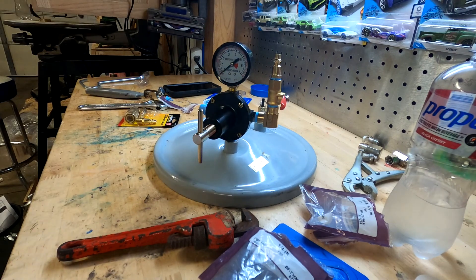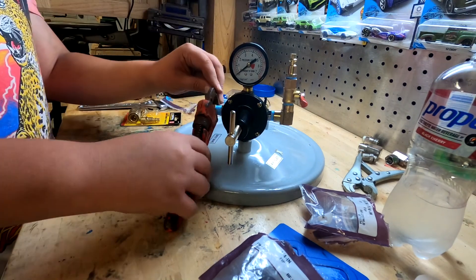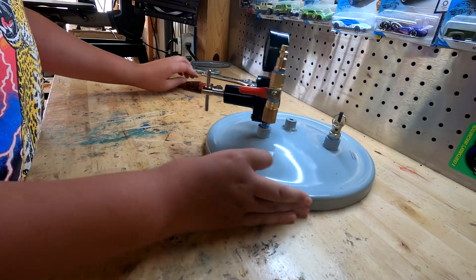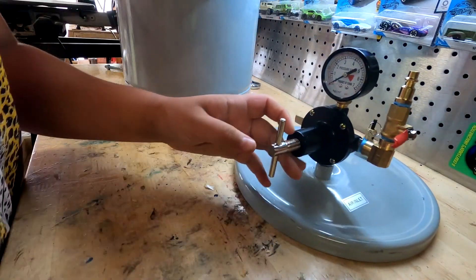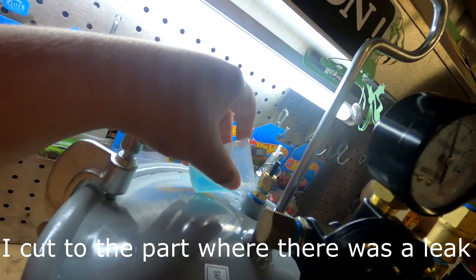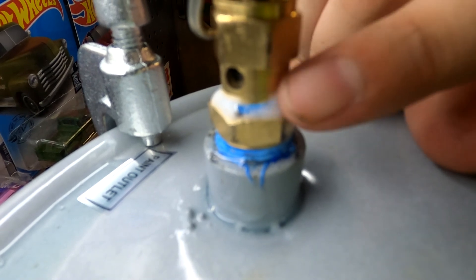I'm just gonna tighten everything up real quick before I test the fittings and fill it with pressure. Everything feels tightened up. Now I'm filling this up and using a little soapy water mix — pouring it on all the fittings to check for leaks. And that's where we got a leak, right there at the release valve. You can see it bubbling right there, which means it's loose. I'm going to tighten it and keep working on this.